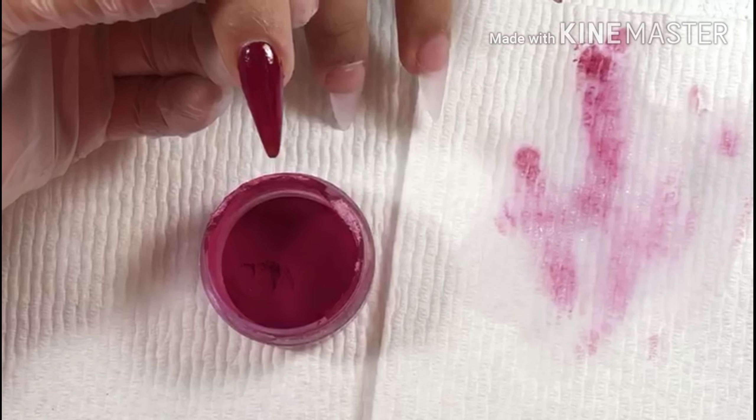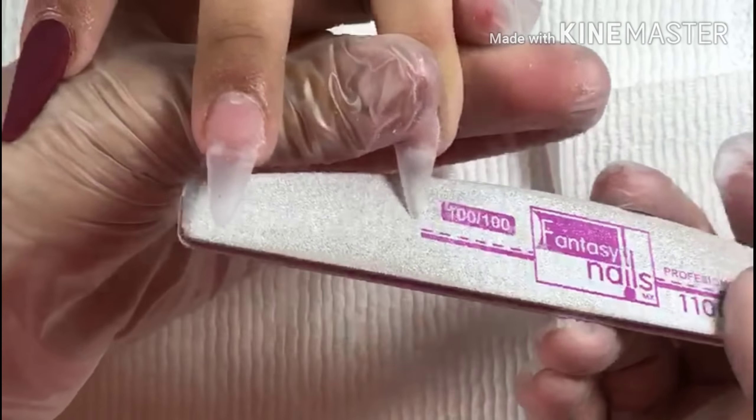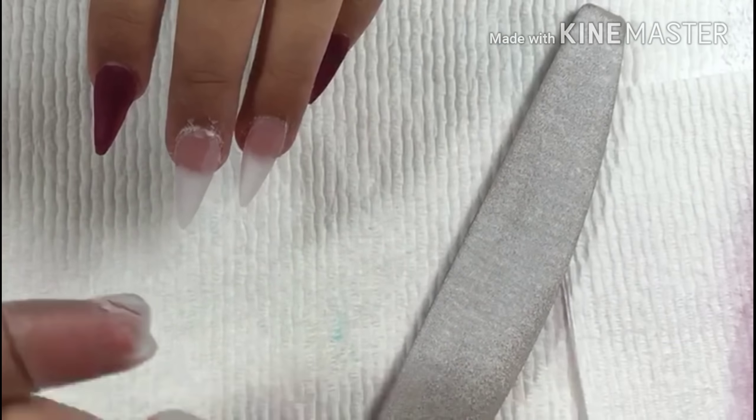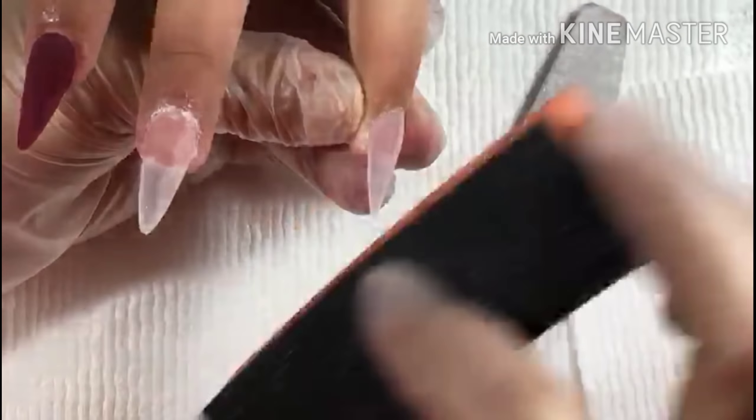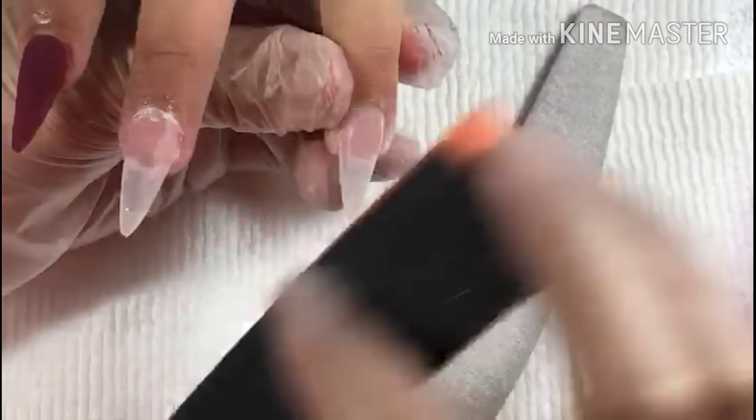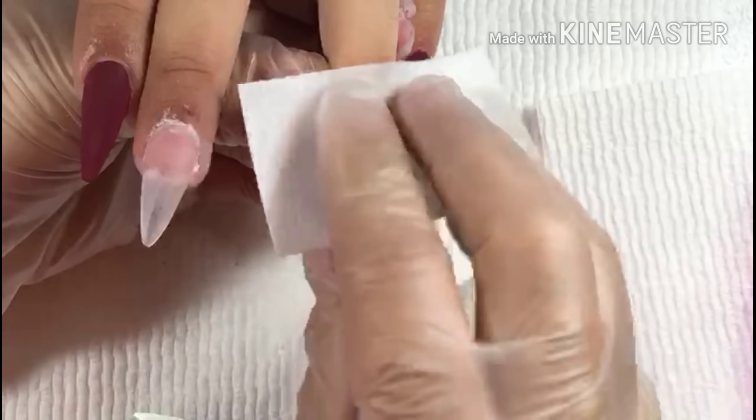Right here I'm just going to be filing the laterals, a little bit of the cuticle area, and the bottom, because here's where I'm going to be doing the little flowers. I'm not going to have to file a lot on the burgundy color nail because, again, I am doing the Russian technique.